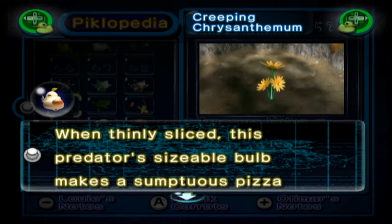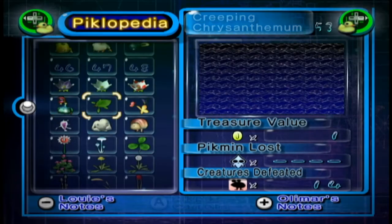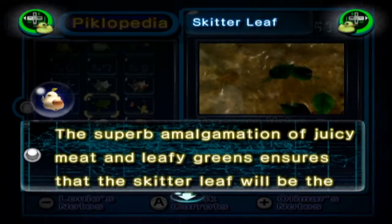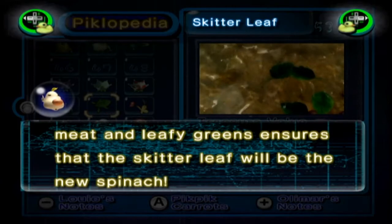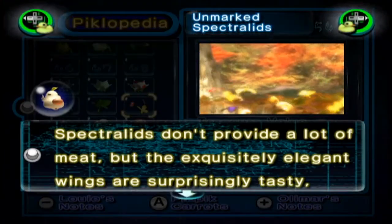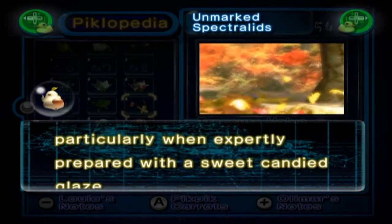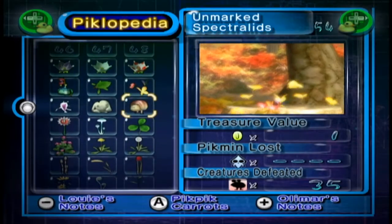A Creeping Chrysanthemum: when thinly sliced this predator's sizeable body makes a sumptuous pizza topping. The Skitterleaf: the superb amalgamation of juicy meat and leafy greens ensures that the Skitterleaf will be the new spinach. Unmarked Spectralids: Spectralids don't provide a lot of meat but the exquisitely elegant wings are surprisingly tasty, particularly when expertly prepared with a sweet and honeyed glaze.